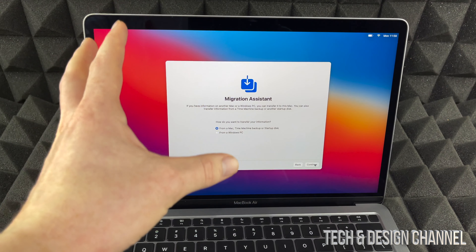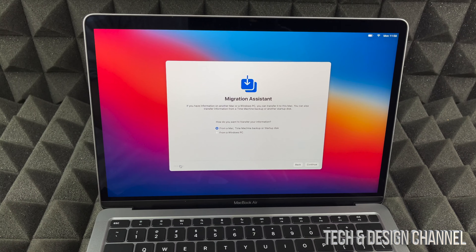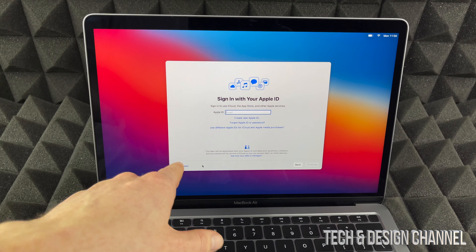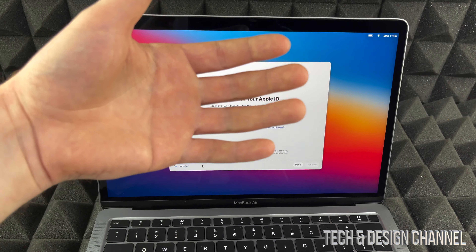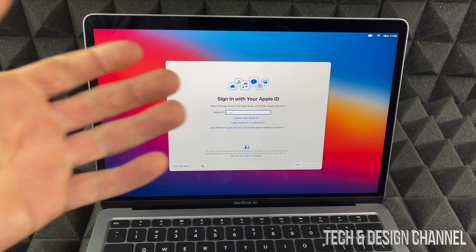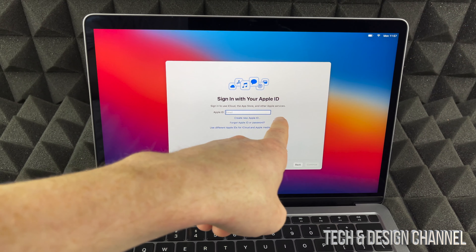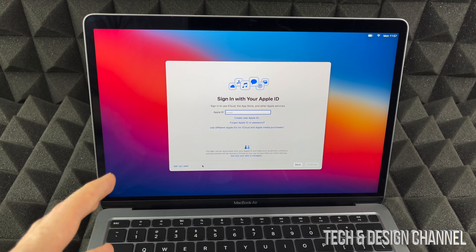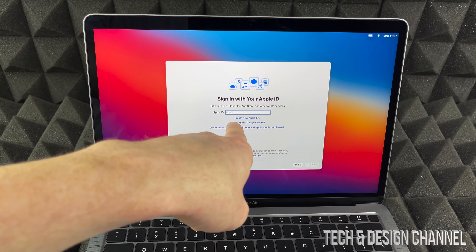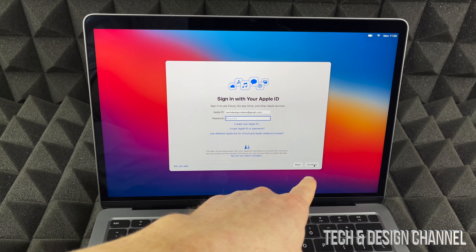For now, we're going to assume you're brand new to Mac, so we're not going to transfer anything — click Not Now. We can also set up the Apple ID later, but it's very important because all your apps, contacts, and everything you want synced goes with your Apple ID. If you don't have one, I have a separate video on creating an Apple ID. Once you enter your Apple ID and password, hit continue.